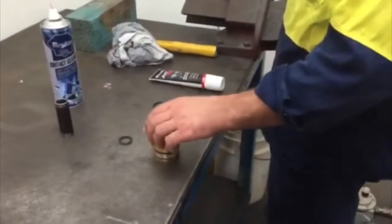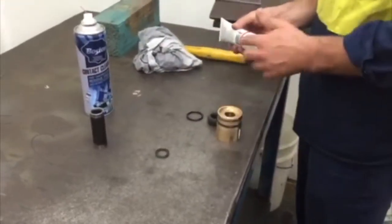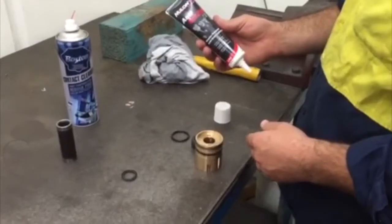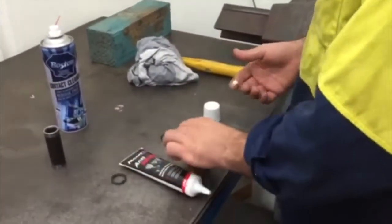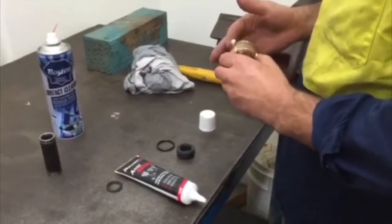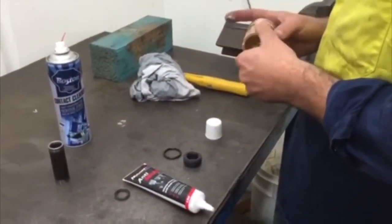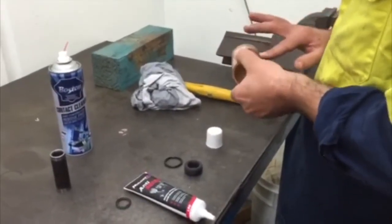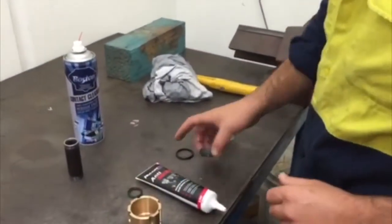Fit O-rings to cartridge and lubricate. We recommend Teflon-based grease, which is used in engine assembly as opposed to clay-based grease. Fit the static seal.